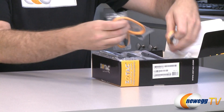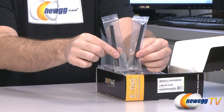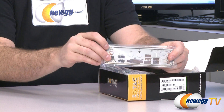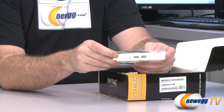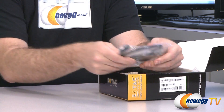You get, for starters, four yellow Serial ATA cables. You get a couple of Wi-Fi antennas because it does have Wi-Fi built in. You get an input/output shield for the back of your case. You get a USB 3.0 PCI bracket with an internal 20-pin USB 3.0 header.